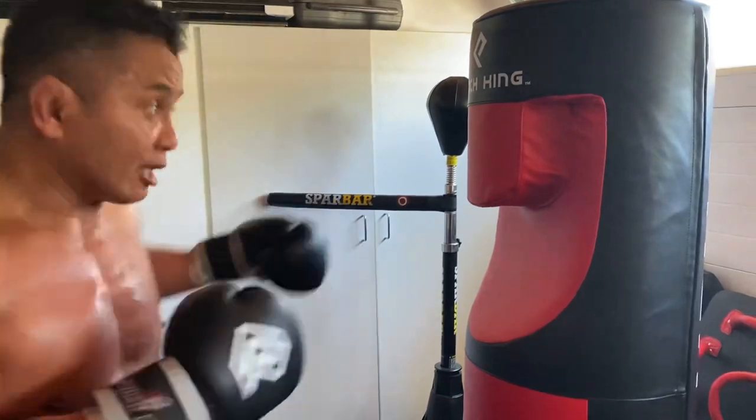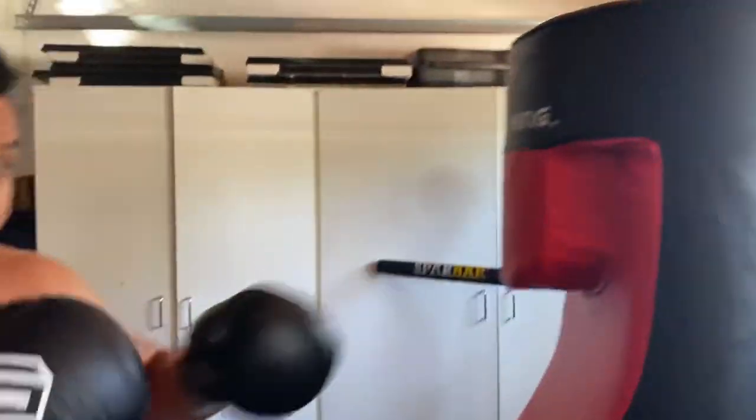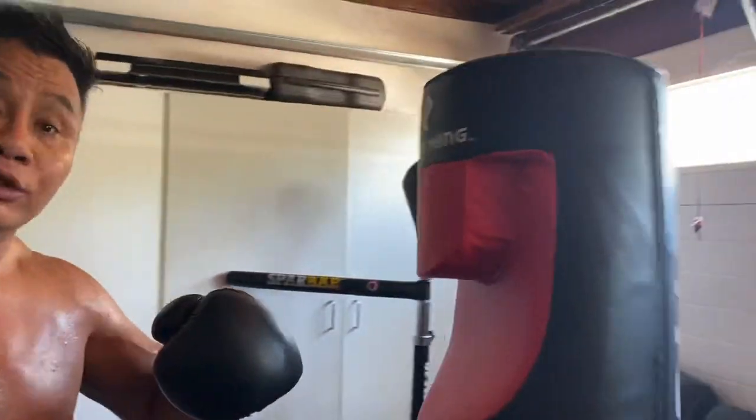I'm hitting the mitts at the same time. I can hook, I can grip my uppercuts, I can target the head, I can target the body, and I can throw some kicks.